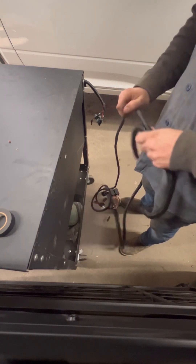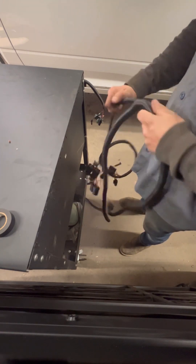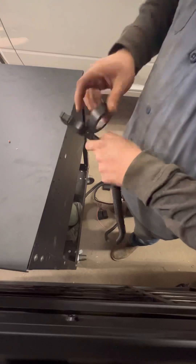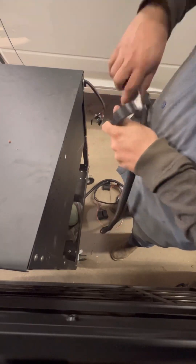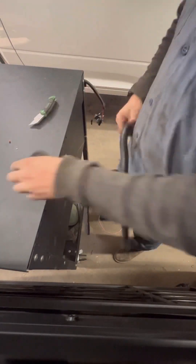I do it because it protects the harness even more. The harness is already wrapped, so we wrap it twice, kinda. Keeps it protected, makes it look good. Just feed it through. I like to tape the ends — keeps the loom in place. I tape every two feet, but we were short on electrical tape, so I did what I could, trying to save it until we get more in the shop.